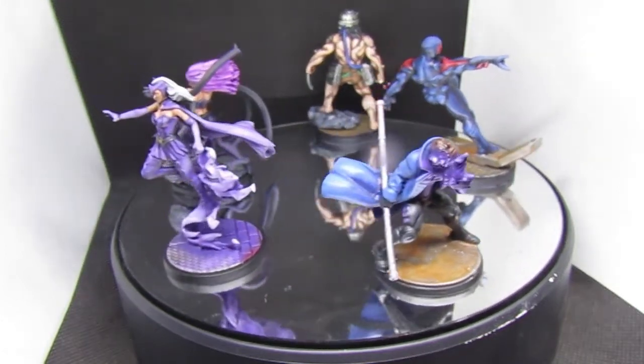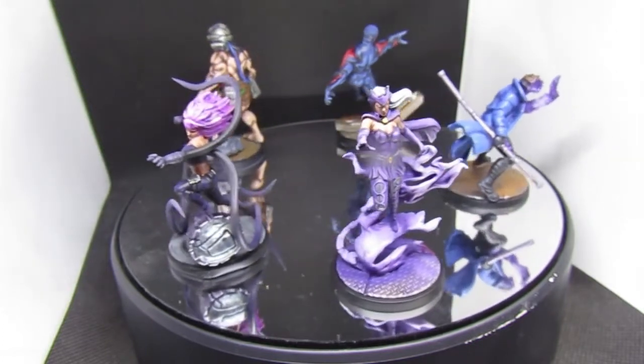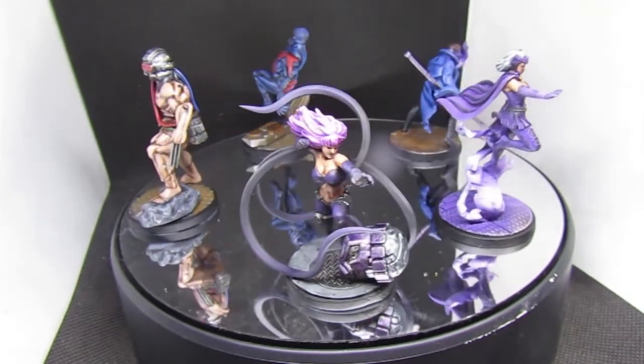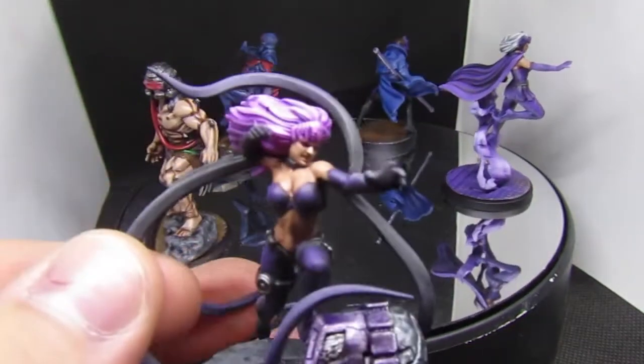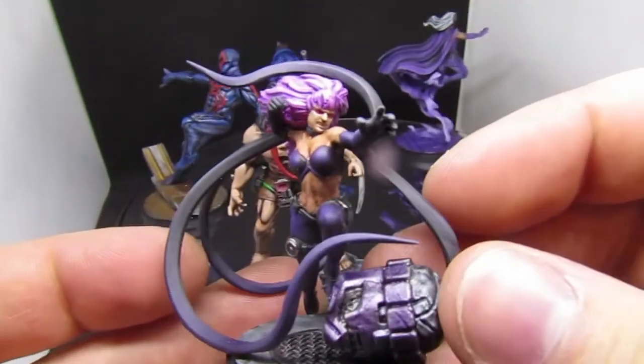Assembling the Enchantress model wasn't fun either — it didn't look like normal plastic so I used super glue to get the feet into that smoky effect base. When you look at the quality of the models you're getting here, like Black Swan — let's pick her up for a closer look — yeah, awesome models.